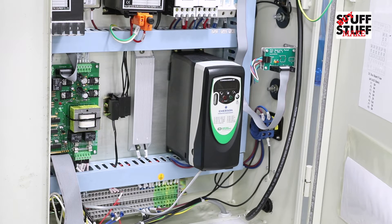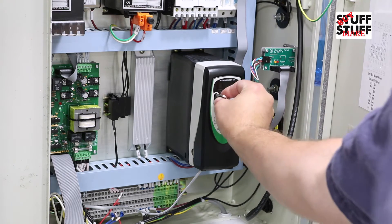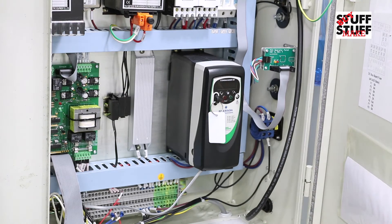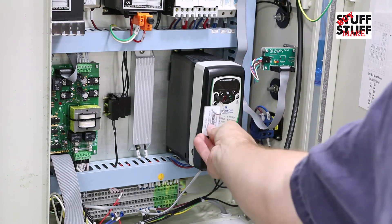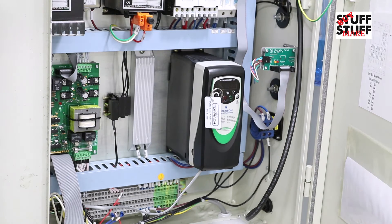Since we're using the PCNC 1100, we're going to need to use the VFD programming stick. So what we do is we turn off the machine, put the key in here, and it's a good idea to double check that it's the right key — and that one says 'rapid turn,' so we should be good to go on that.